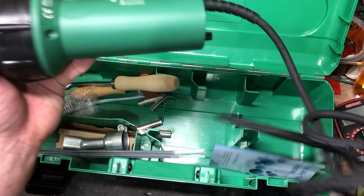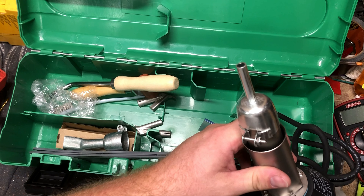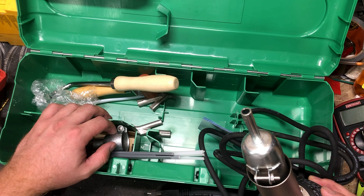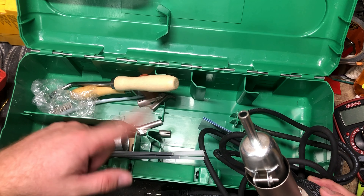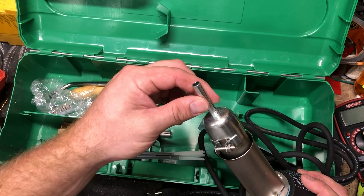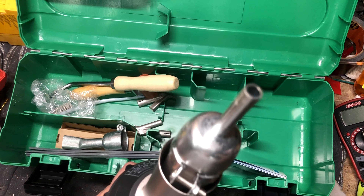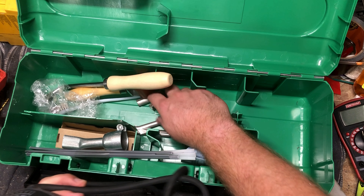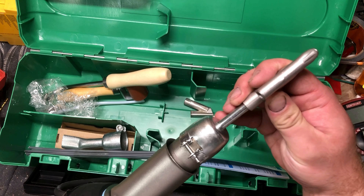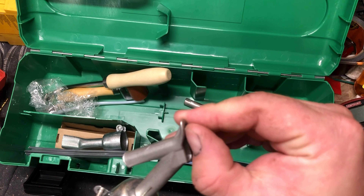Basically all it is is just a big heat gun — forced hot air for soldering, reflowing joints, forced air, something or other. That's basically all it is. It's just a heat gun with a tiny little nozzle on it. And it comes with these attachments here, so you actually weld with a filler rod, just like you would with metal.